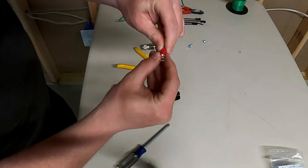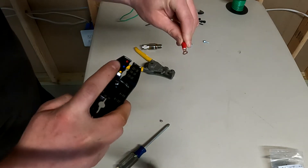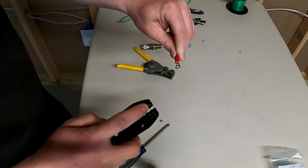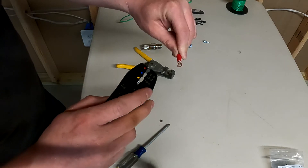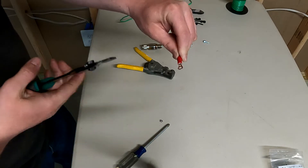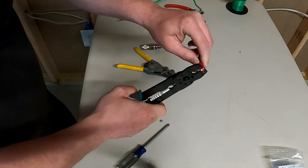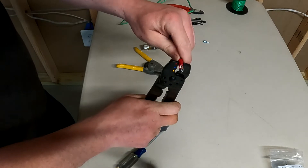Hold the connector pinched between your fingers. On the crimping tool there are color codes for different gauge wires: red is 22 to 18 gauge, blue is 16 to 14 gauge, and yellow is 12 to 10. Since the connector is red, that's the one you want to use. Fit it through the red slot and use that to crimp down on it — give it a good squeeze — then crimp it in the second spot as well.